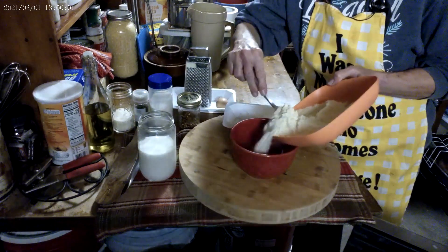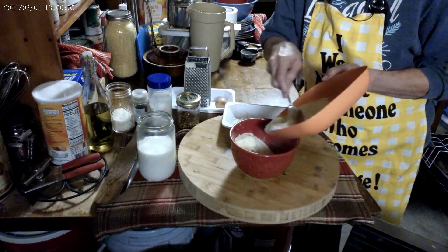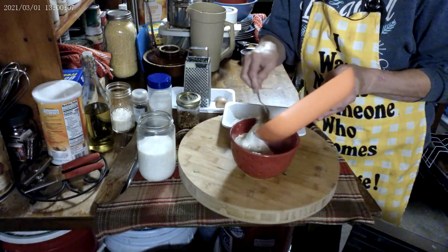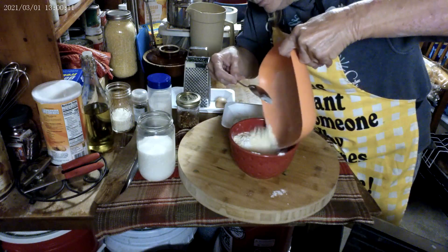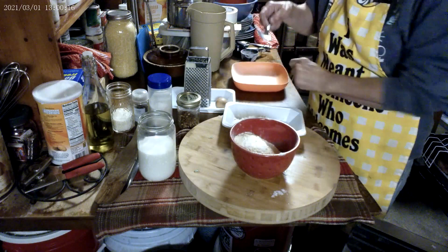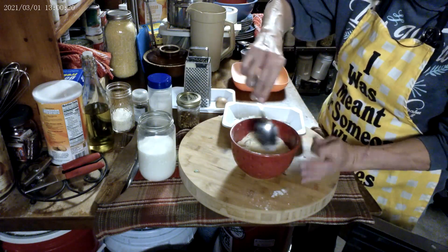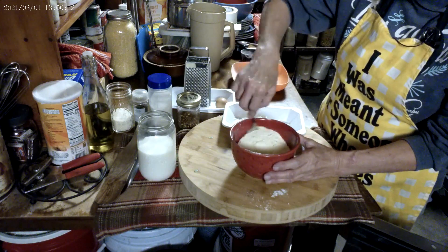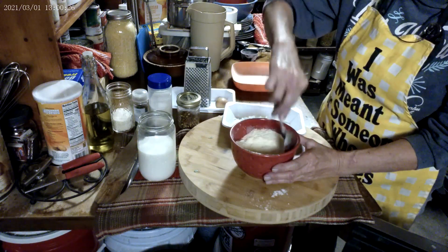Let's get these dry ingredients into our bowl. Now we're going to get all that really well combined. Make sure that baking powder is all in there, and the salt, and the baking soda.